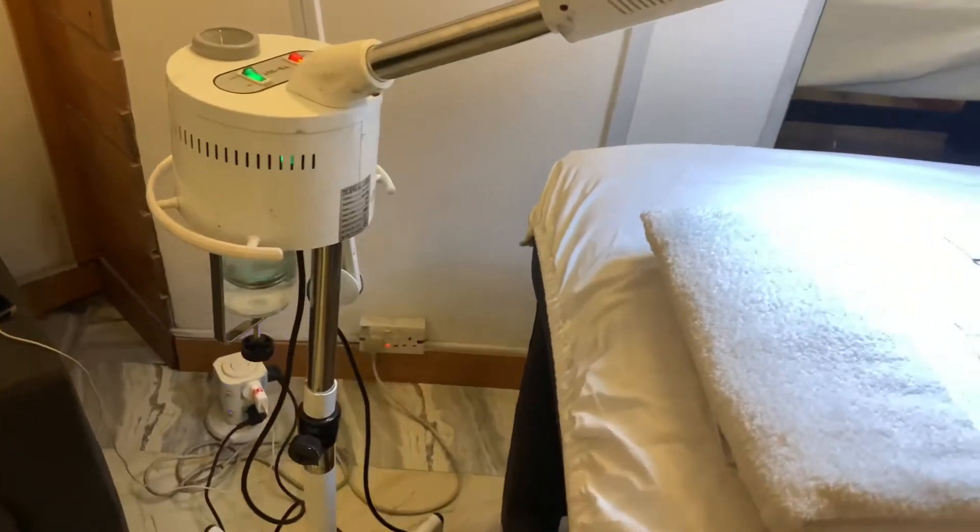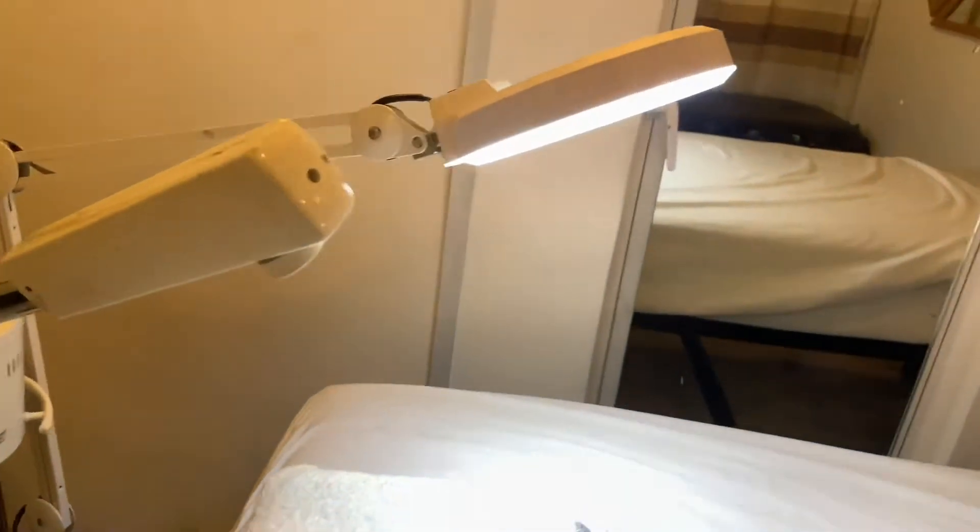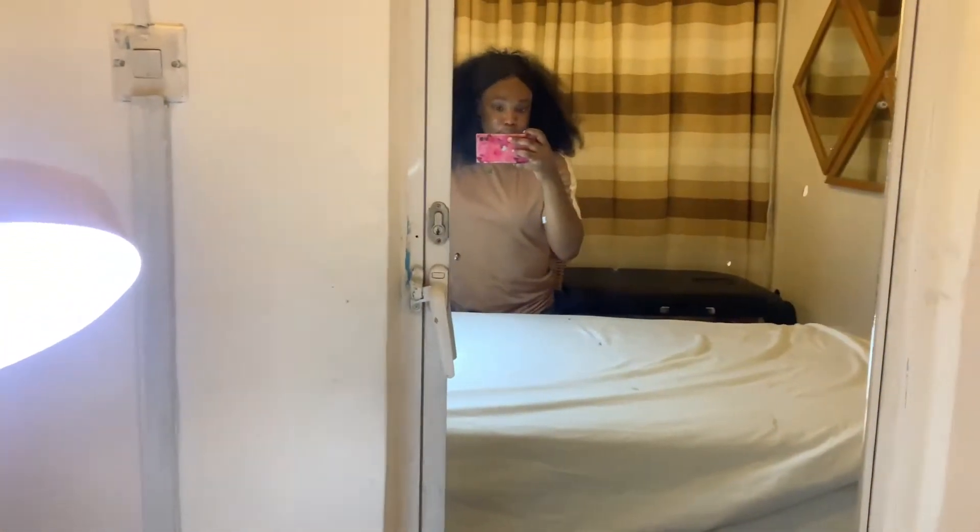If you're stopping by for the first time, make sure you subscribe to my channel to watch more exciting videos like this. Okay guys, I just arrived at a spa and I'm finding this place really nice and quiet. I just got into the room where I'm supposed to do the facials.